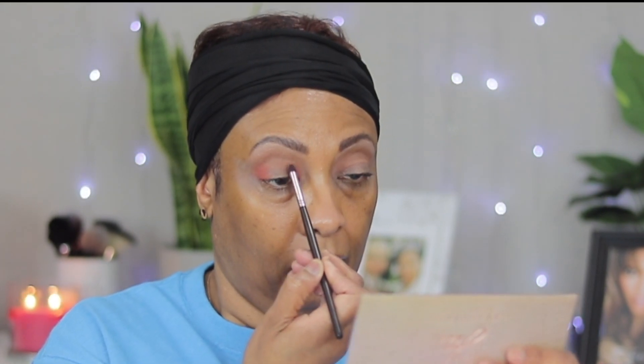I will be using the Jaclyn Hill palette — this is what the palette looks like. I'm gonna go in with the color 'Ginger' as my transition color — it's that brown color there. The next color I'll go in with is 'Edges,' and I'm just gonna keep it out on the edge using the same brush. Then we're gonna go in with 'Pinker.'